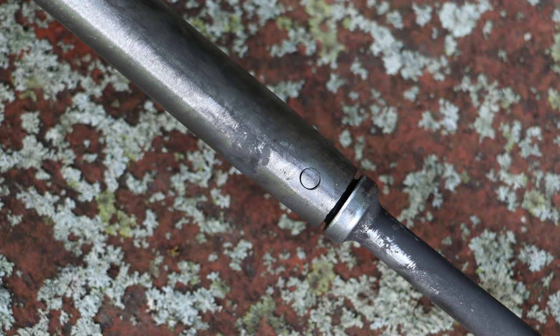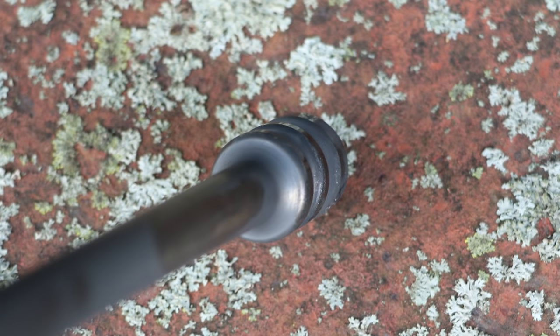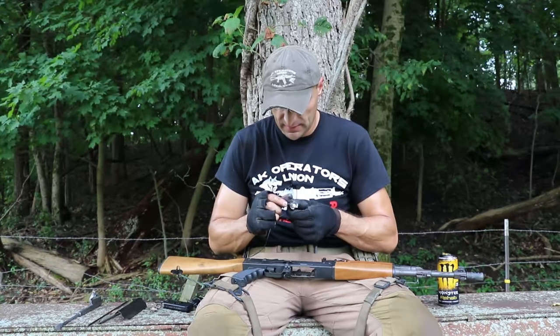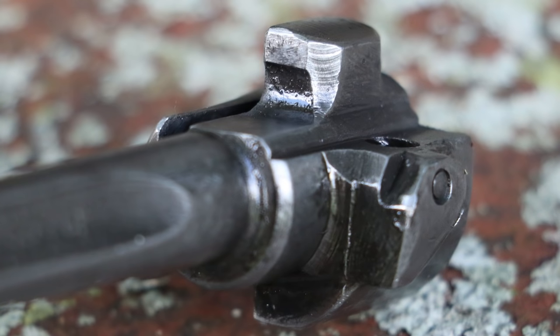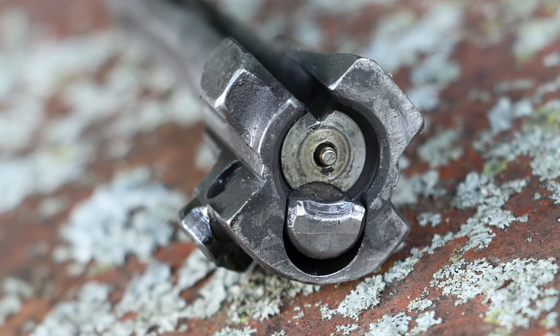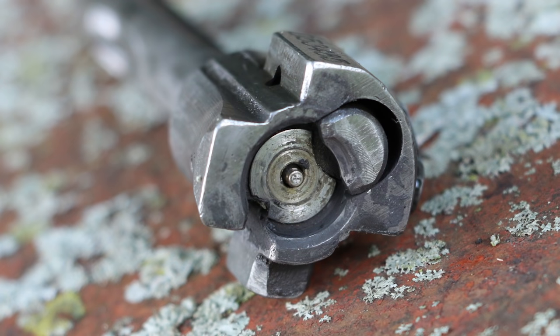Not much to see on the bolt carrier right now — it looks good. We'll monitor the progression of that tail deformation. The bolt face is looking absolutely fine. The ejector claw — this rifle has an insane ejection pattern: at least 12 to 13 yards. We actually have to wander around and collect the spent shells from the pasture so the cows don't eat them. Very strong ejection.